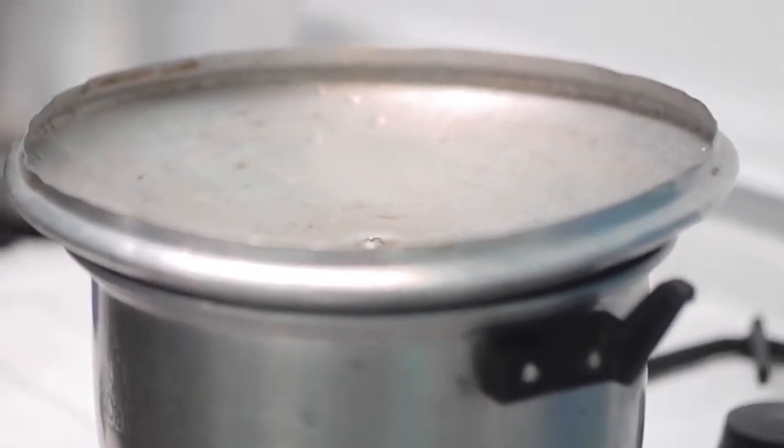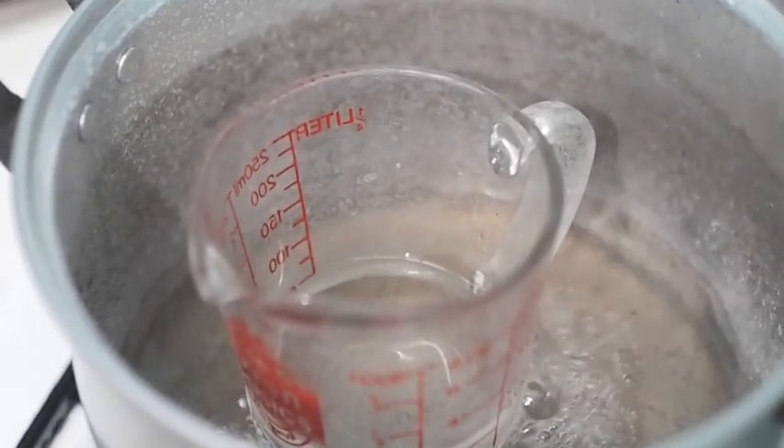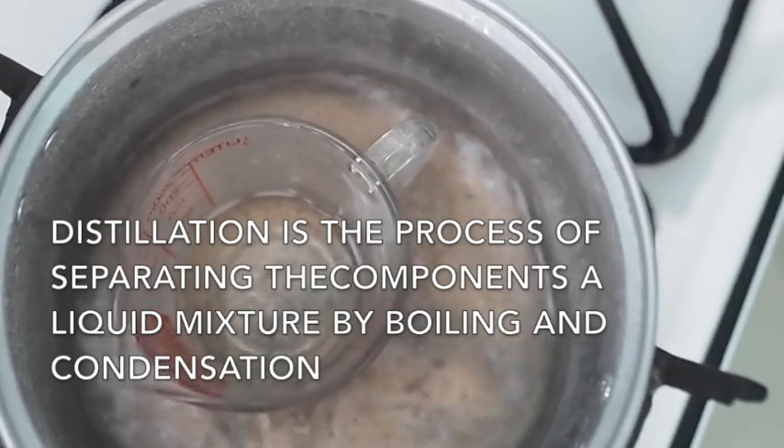And then, the water will condense on the pot cover, and the water will slide off the cover into the cup.